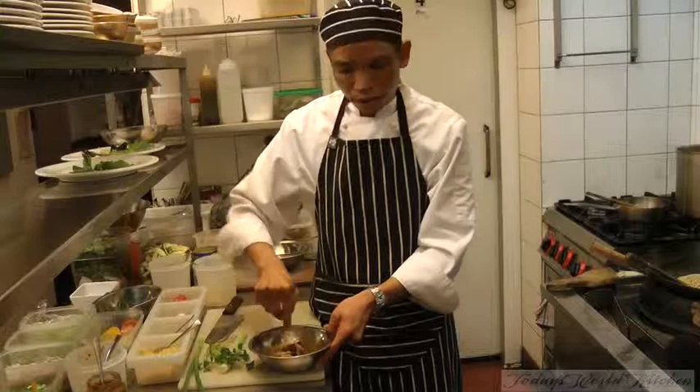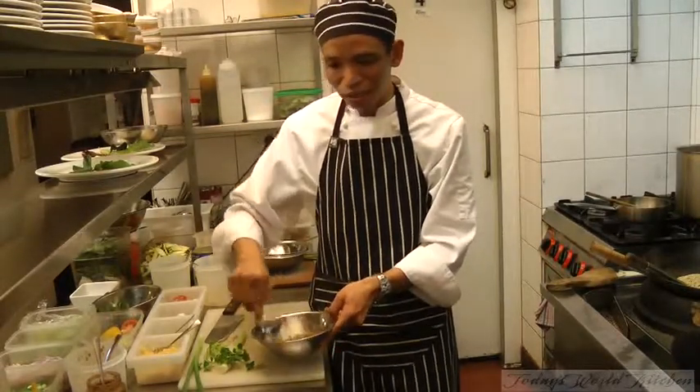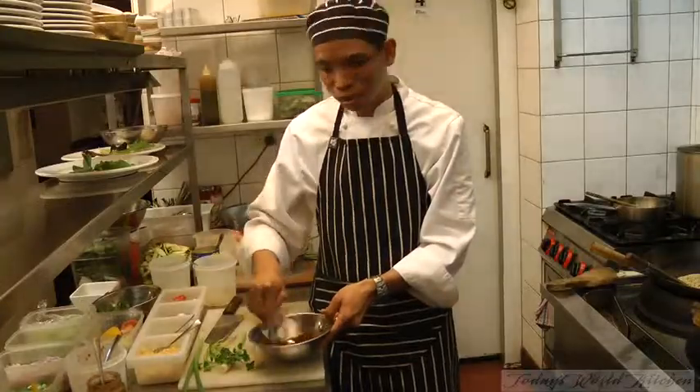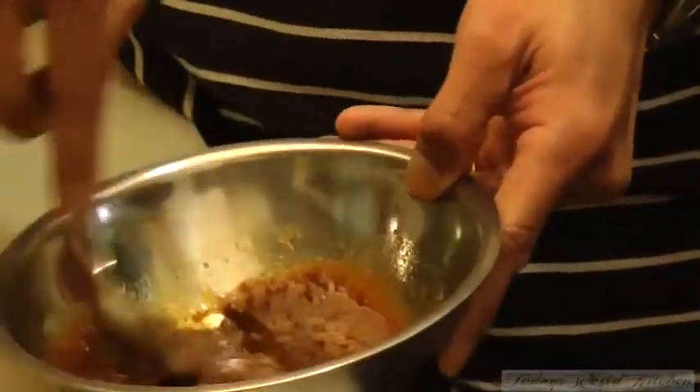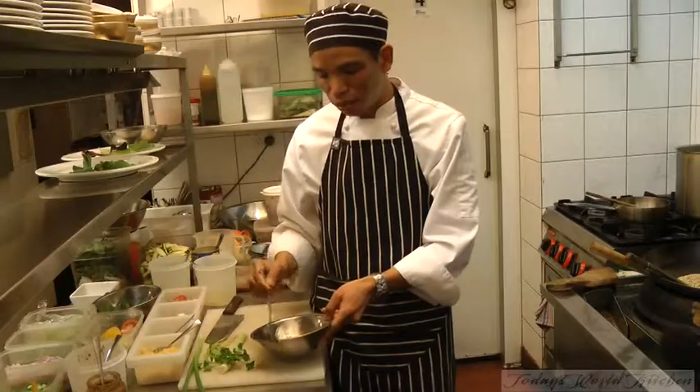You make your own chili jam, Chef? I would love to, but it's really hard to get all the ingredients. And that's ready. If you want, you can have a taste. You're looking for sweet, sour, and salty flavor.